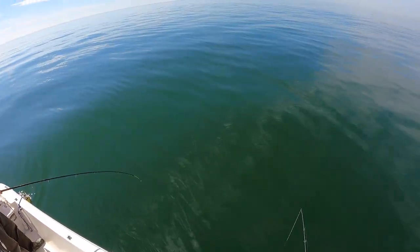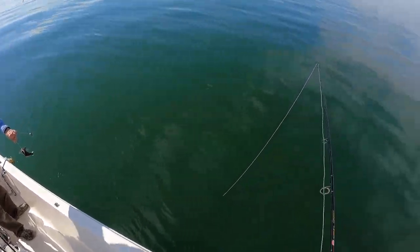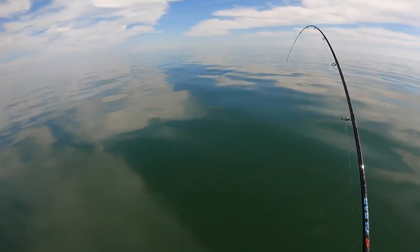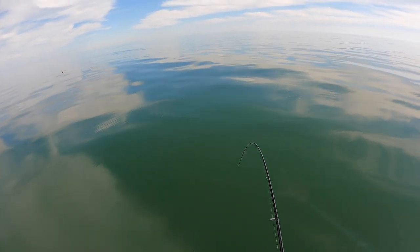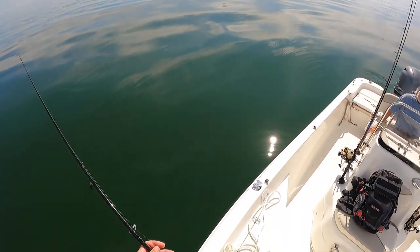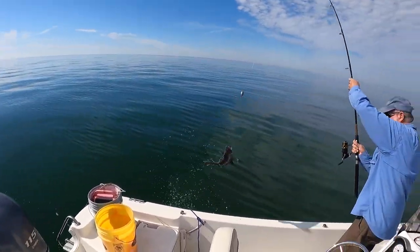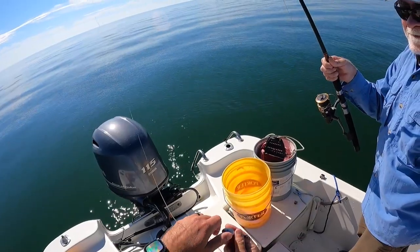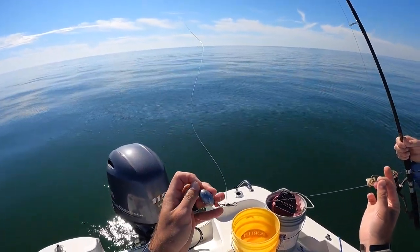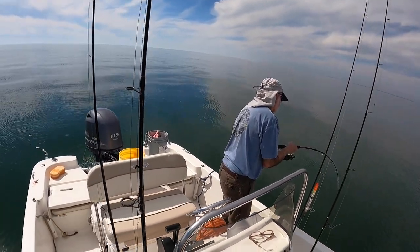Another one on the mud minnow! Just want to show you one more rig we're using — a standard Carolina rig: egg sinker, a bead, barrel swivel, and 40-pound mono. That's all you need right there.